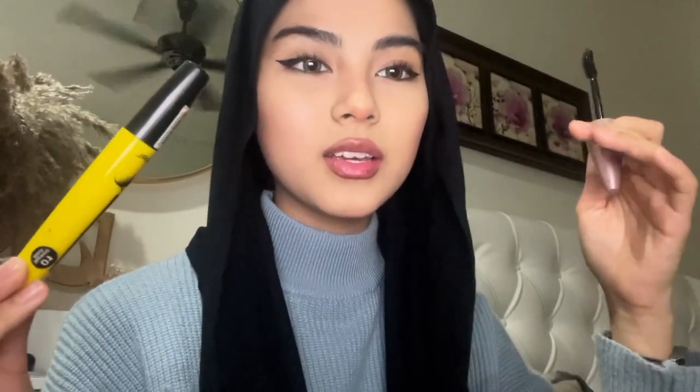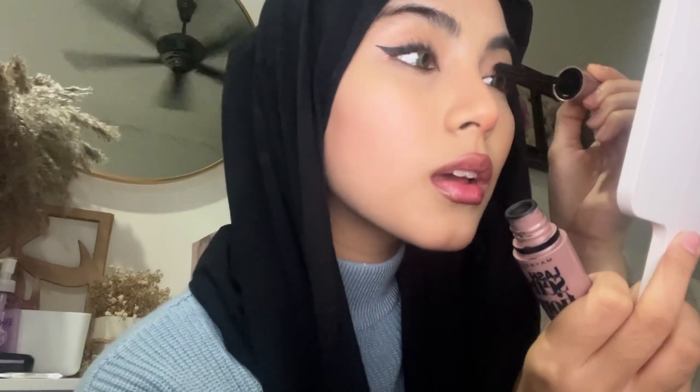If you use the volumizing one first, your lashes will become clumpy, and then when you try to use the lengthening one after, it won't really work. So for the lengthening one, coat from the roots all the way to the tip of your lashes. For the volumizing one, apply only at the tip.